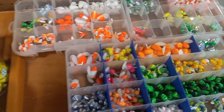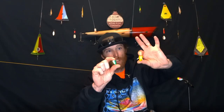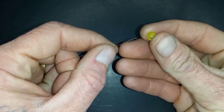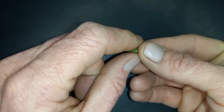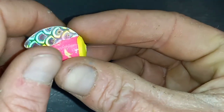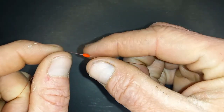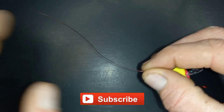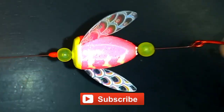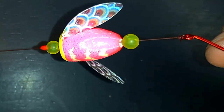Spin and glows can be purchased individually at most tackle retailers, like these ones here. The first thing we do is simply tie a hook to the end of our leader. Slip on our bead, then put on our spin and glow, slip another bead on, and finally we just want to add a bobber stopper. We want to slide that bobber stopper just a couple of inches above the spin and glow setup — this will keep the spin and glow from wrapping around the leader.